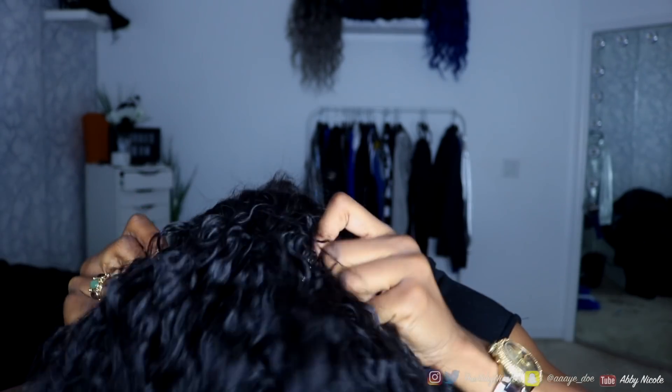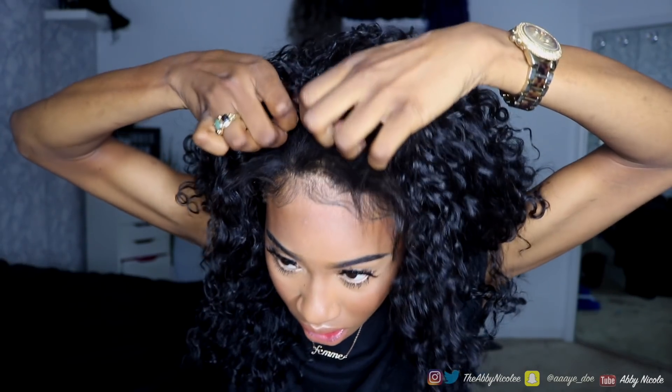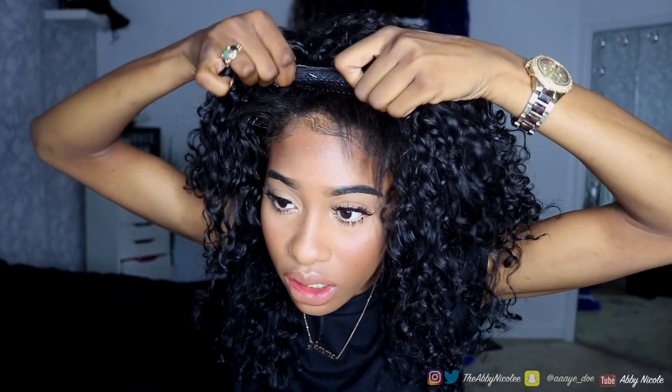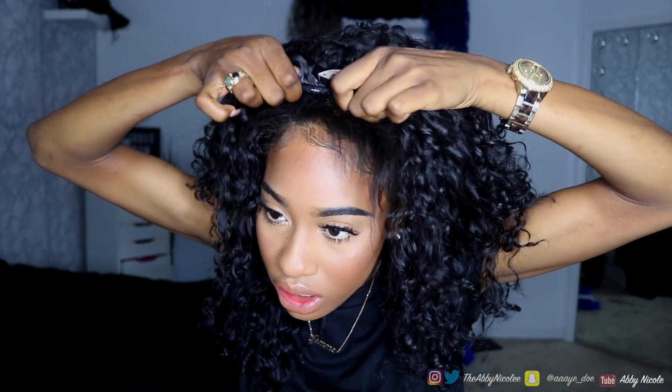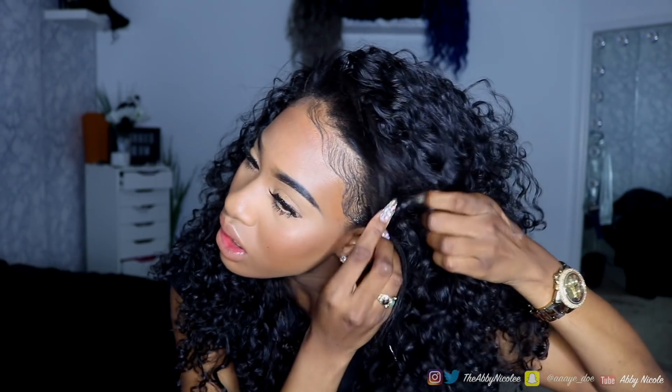I'm putting the wig on my head and of course we have to make sure it's secure — we are not having any wigs come off at church! Since I was getting ready for church, if the holy spirit catches me, my wig has got to stay on. Just make sure your wig is secure, then bring out your baby hairs. My hair is permed so it's straight, not curly, but I'll still show you how to finesse it.